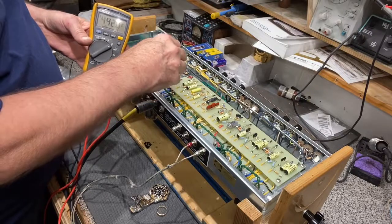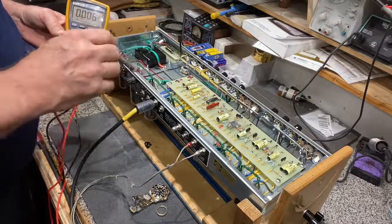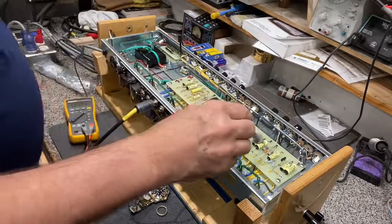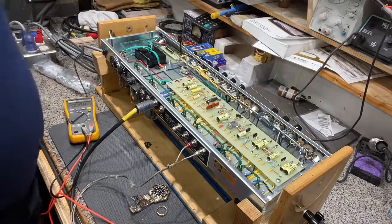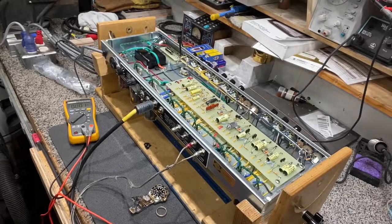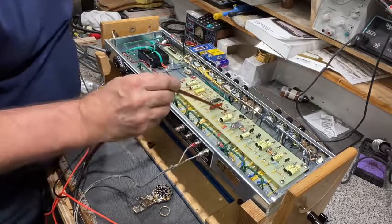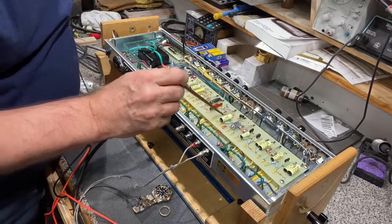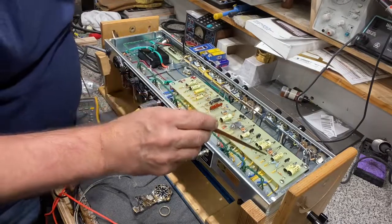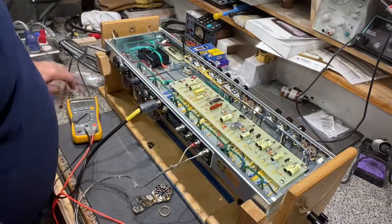Set your bias accordingly. When you get those new tubes in, you don't have to worry about the preamp tubes — they're already biased automatically by resistors. These silver ones are cathode bypass caps, and these resistors in here are what sets the bias on those preamp tubes.